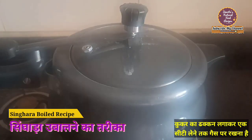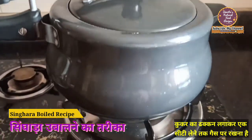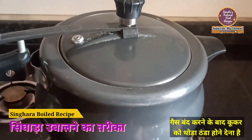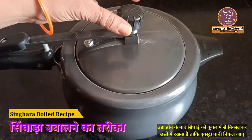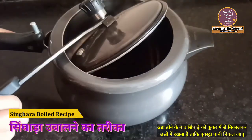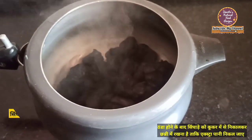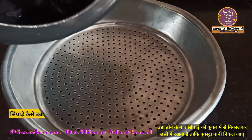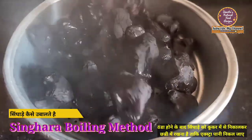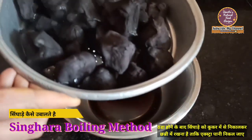Yeh dikhiye, meinne isse gas pe rakh diya hai. Bas ek whistle leni hai kukar ki. Ab napkin ko nikal lete hain.